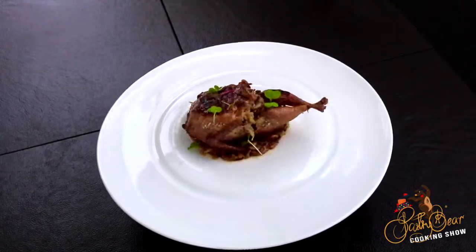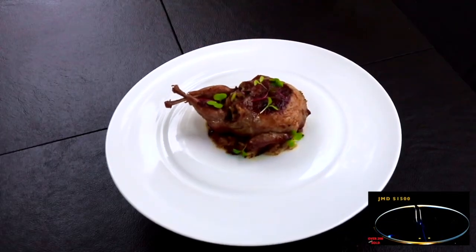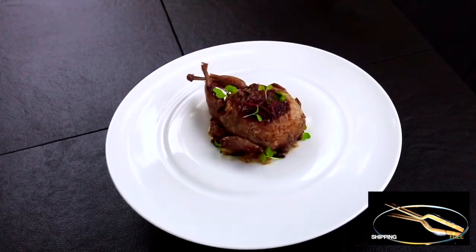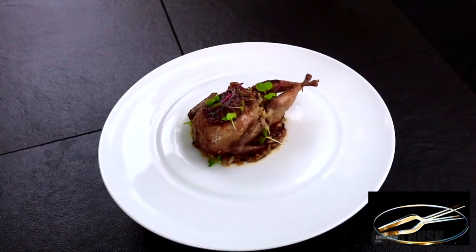Thank you for watching the Pastry Beer cooking show. I hope you enjoyed this video — please remember to like, subscribe, and share, and follow me on Instagram at Chef W. Murdoch or at PastryBeer TV. You can also check out the merchandise that I have on sale.